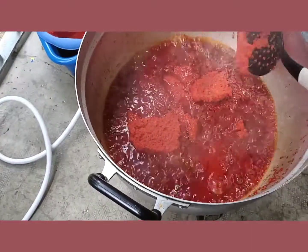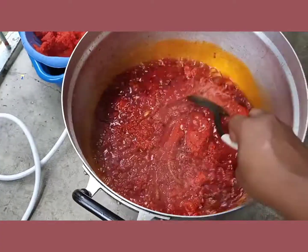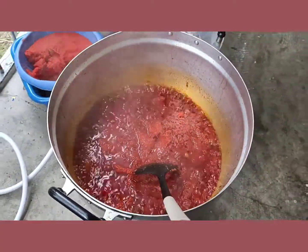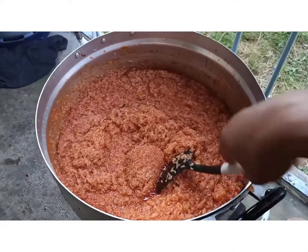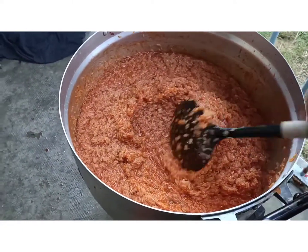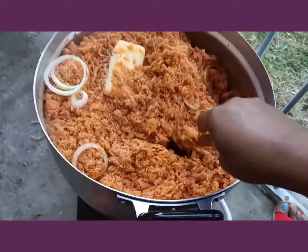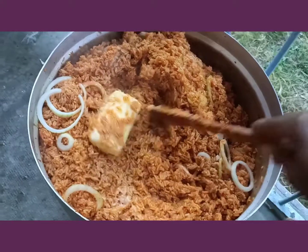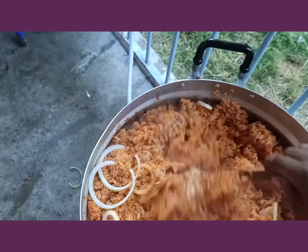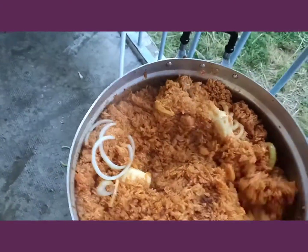I've washed my rice now and I added it to the cooking tomatoes. As you can see, my rice is ready — it's just as simple as that. I added my butter and my onions. You just stay with it a little bit, cover it and allow it to cook. It's already cooked but just allow the butter to mix in. This is my Nigerian party jollof rice.